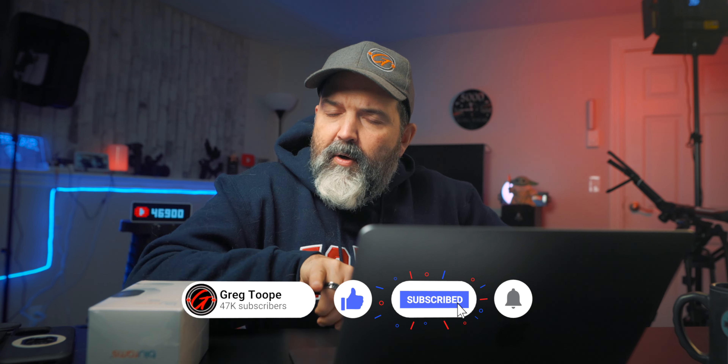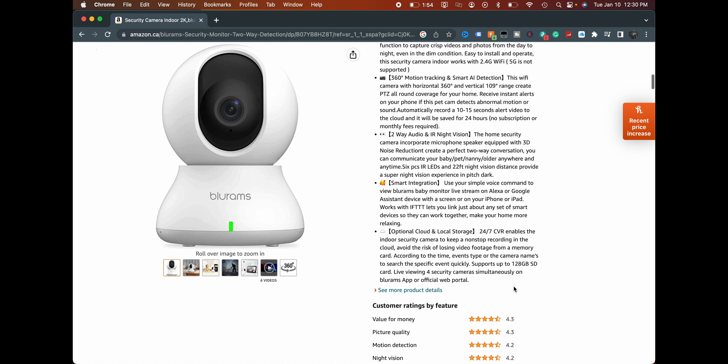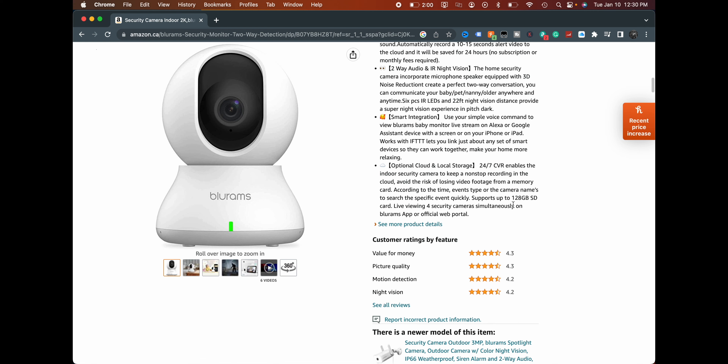Let's take a look at the specs and crack open the box. It says 2K resolution, 360-degree motion tracking, smart AI detection, two-way audio, and infrared night vision. Smart integration with Alexa and Google. It supports optional cloud and local storage — up to a 128 gig SD card. Cloud-based storage usually gives you a free week, and we may try that free week while we're on holidays.